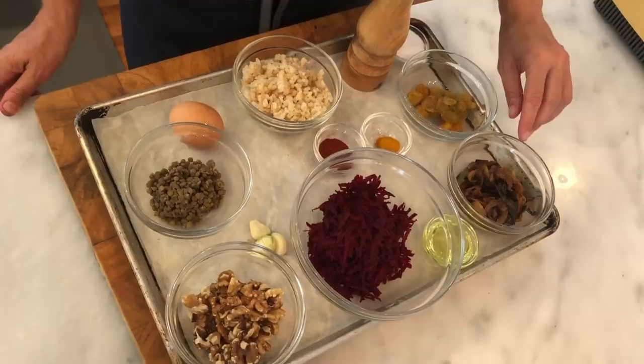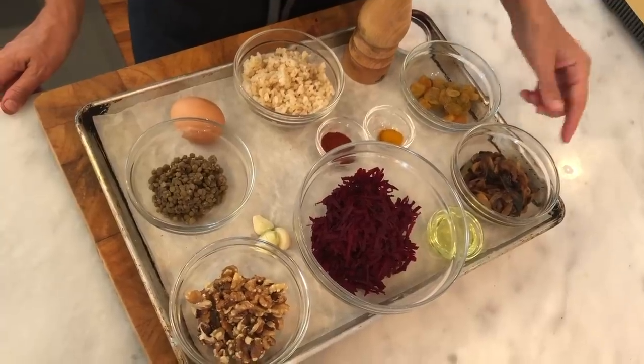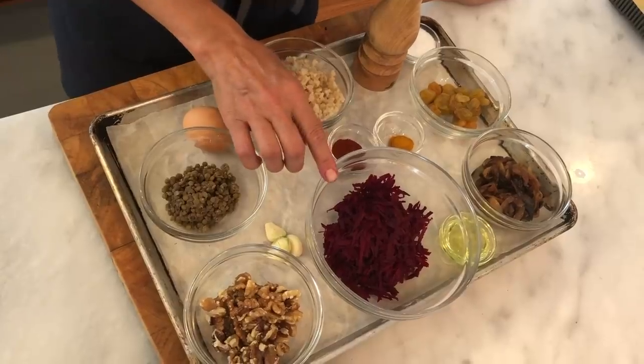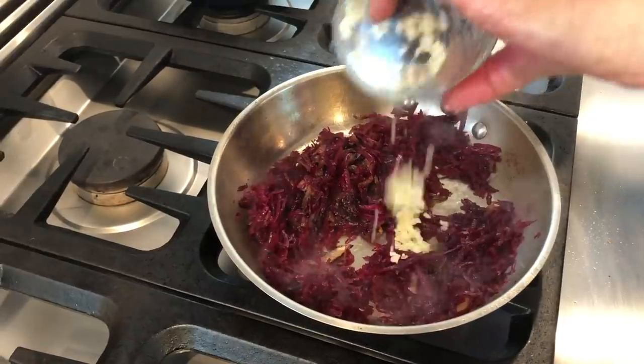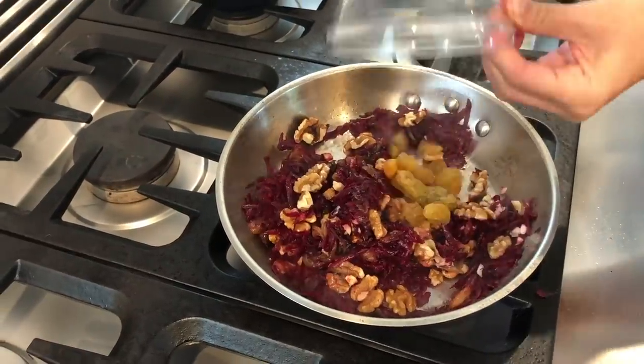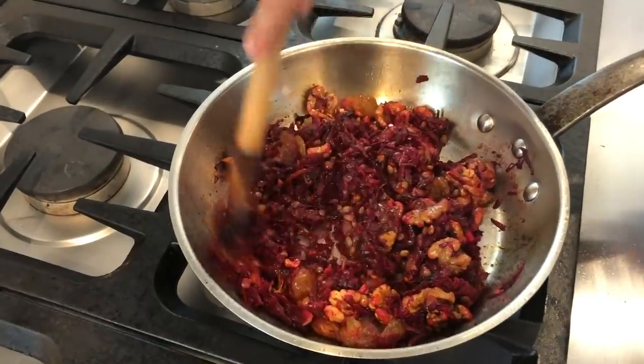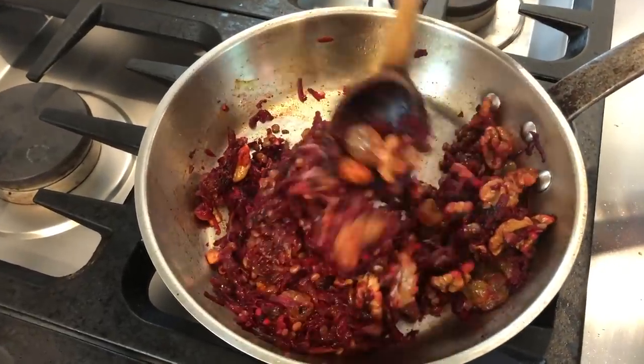Measurements have never been my thing. Here I have all my veggie burger ingredients. I've started with some caramelized onions, and I'm going to throw into the pan my grated beets, garlic, walnuts, raisins, turmeric, smoked paprika, and some cooked lentils. I'm going to sauté all those things until they're just cooked through and really integrated.